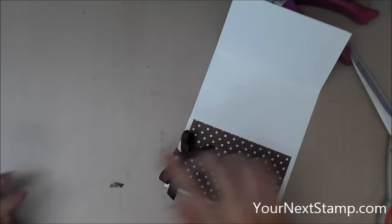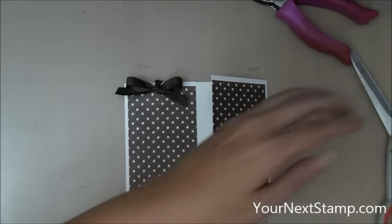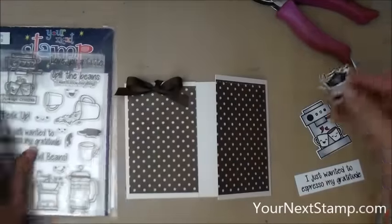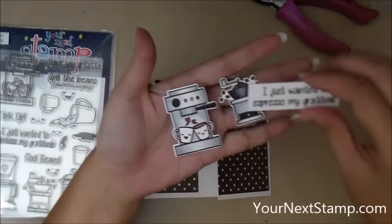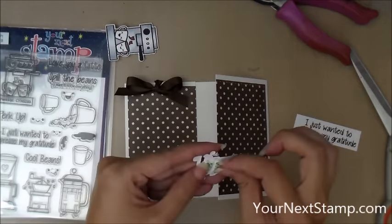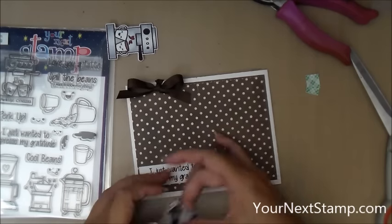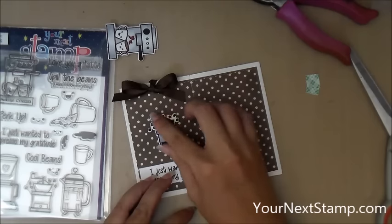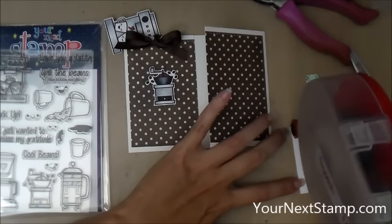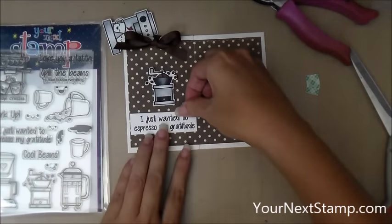And now on to the decorating. I've gone ahead and pre-did my images here so it wouldn't take up time in the video. I used the Perk Up stamp set and matching dies from Your Next Stamp. I went ahead and stamped those out, colored them with Copic markers, and then cut them out with the matching dies. I've also put foam tape on the back of the images. I stamped the sentiment on a scrap of that same white cardstock, cut that down to fit, and I'm attaching that with an ATG gun. The images are attached with the foam tape already mounted on the backs of them.